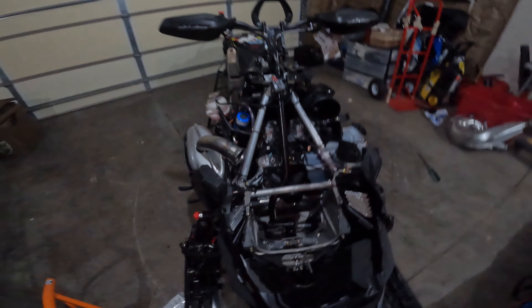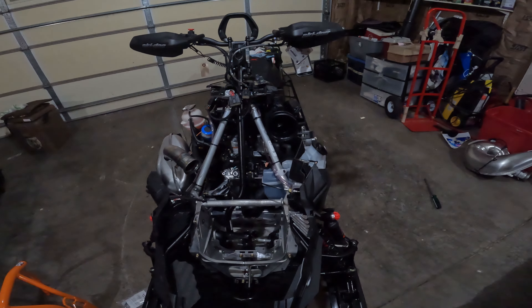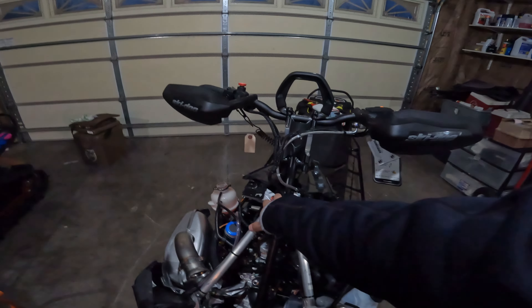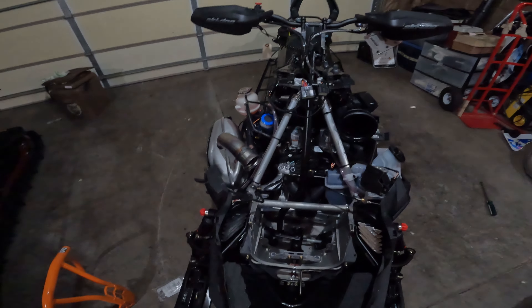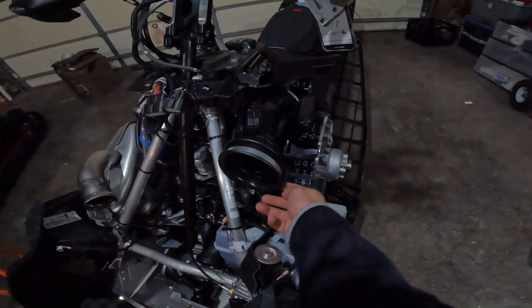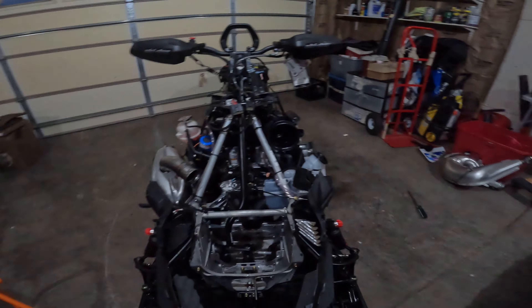I took off the side panels and took off the hood — there are videos on that already if you haven't seen them, super simple. There's a little plastic piece that comes here, you slide that forward. There are two bolts here and then there's these two bolts here, they're like T25s. Unhook your connectors and undo your intake boot clamp, it comes right off.